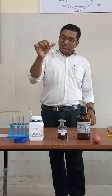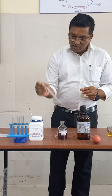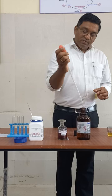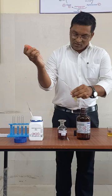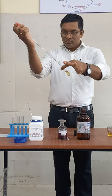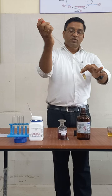Now add one drop of freshly prepared sodium nitroprusside. After this, add 3 ml of liquor ammonia slowly by the side of the test tube. Observe the change — you will notice a purple color ring at the junction of the two solutions, that is liquor ammonia and urine solution.